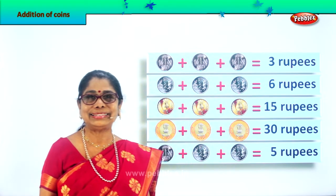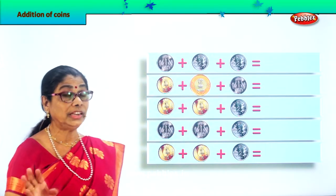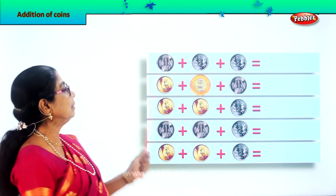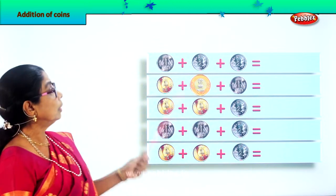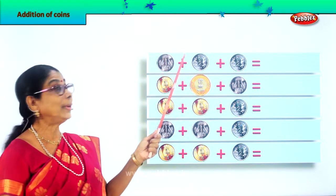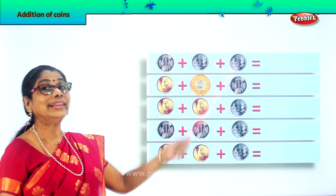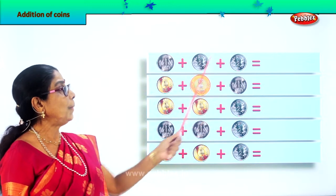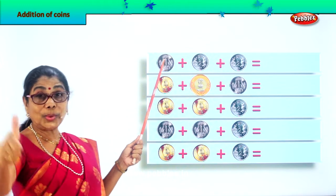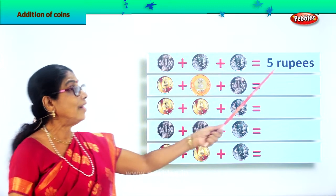Addition of coins is very interesting — you just look at what is written on the coin. Let's take the first row. You have a one rupee coin, plus two rupee coin, plus another two rupees. Two plus two is four, four plus one is five rupees. So two plus two equals four, plus one is five rupees. Very good!